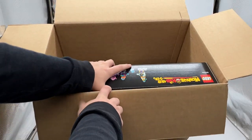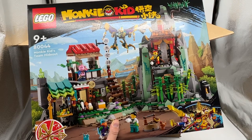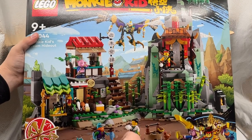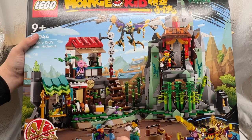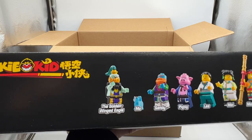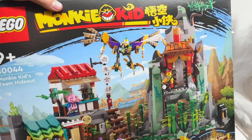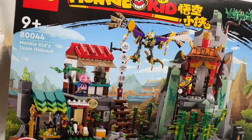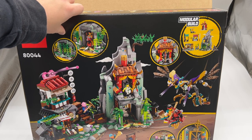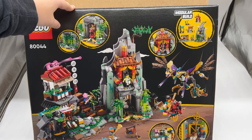Next we have Monkey Kid's Team Hideout. That looks amazing — it has these buildings on the side, and I love all the foliage and everything. The minifigures look really cool too. It looks like Sandy is also in an outfit based off Journey to the West, and the Golden Winged Eagle also comes in this set. He has full wings just like Vulture from Spider-Man, as well as talons, which look pretty cool. The set looks very full and very cool — it reminds me of the Keeper's Village and other similar sets. I love terrain-based sets, so this one is fantastic.